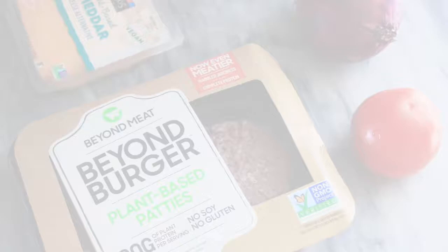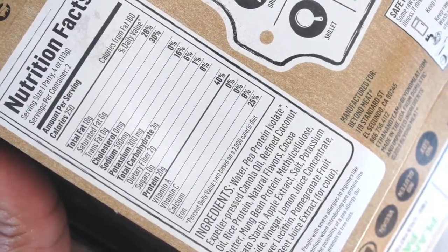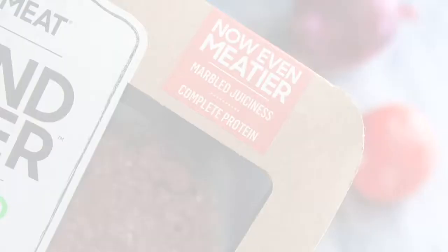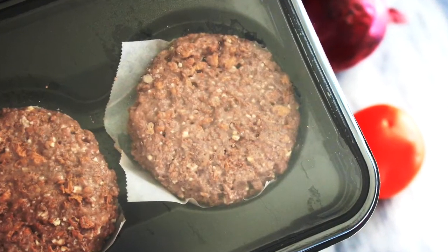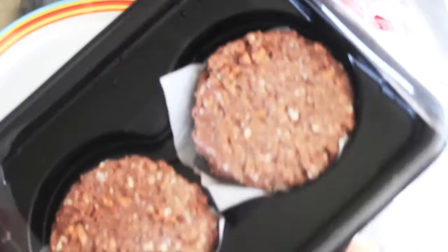I recall reading somewhere that you're not supposed to freeze these patties, so I just refrigerated them when I brought them home from Whole Foods. I was pretty impressed with the macros — only one net carb per patty, and they're also soy-free. The patties I snagged are the Beyond Burger 2.0. The pre-made burgers come in a two-pack for about $5.99. Some reviewers mentioned a very distinct smell from the patties, but I didn't really get that. The patties smell pretty fresh and just kind of neutral.